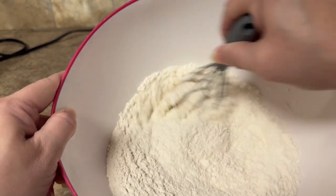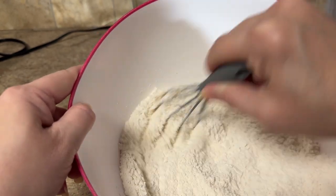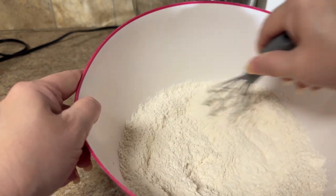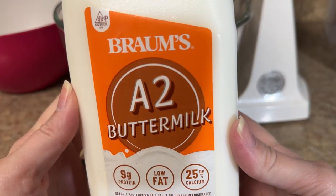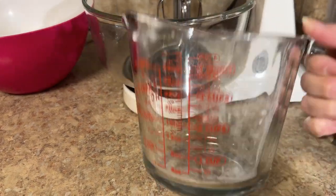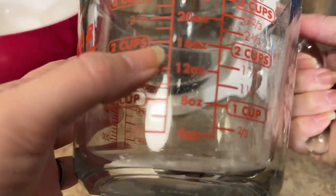I'm going to do some type of vlogmas this year and I might throw in some baking videos, so this is just a little sneak peek. Now you're on to your wet ingredients, which is two and one-fourth cups of buttermilk.